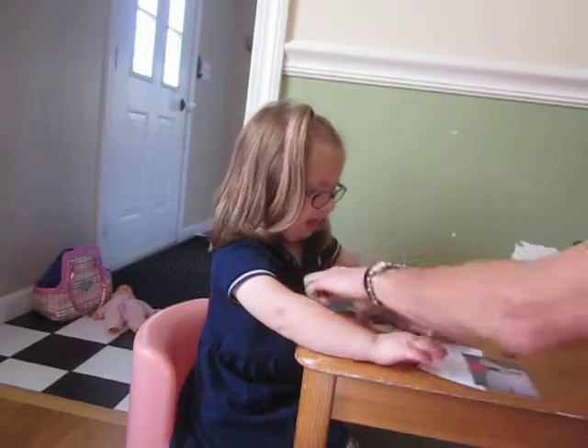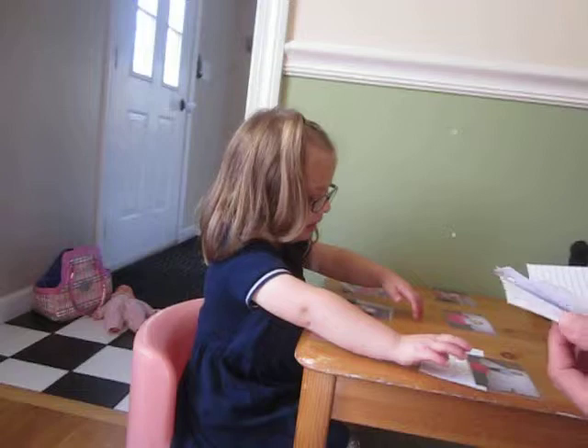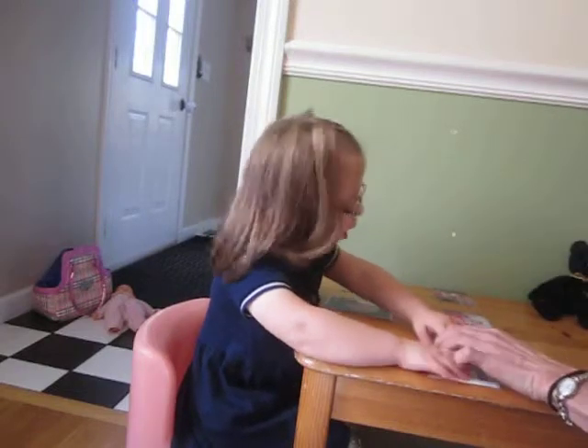Which one says I am on? Where's on the box? There it is. Match. Good. I am on the box. There's in the box. There's on. Good matching. I am on the box. All done with that one. You can leave it right here. We'll look at it later.